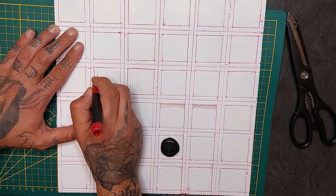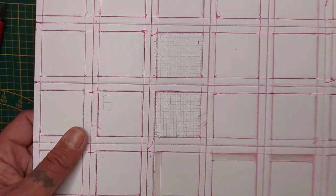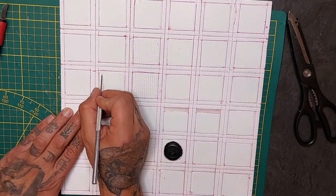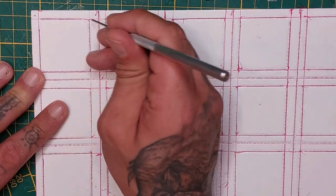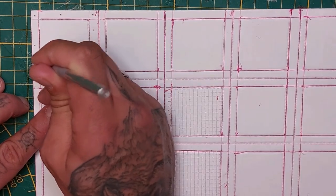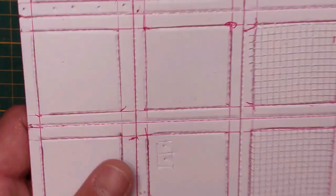Now I'm also going to take my exacto knife and score in a little panel — you don't have to, but the more details you give it the better, I think. Don't go overboard of course, but I'm going to make nine tiles, so try to make them a little bit different each time. I have a sculpting tool with a needle — a poking device — and I'm going to use it to indent the panel, but also to make rivets on all the metal frames, as you can see here.